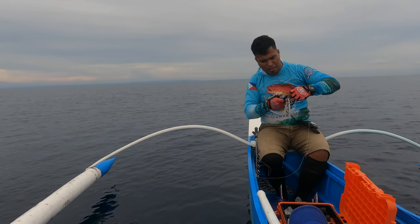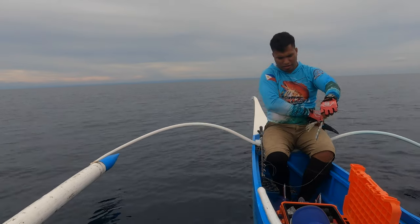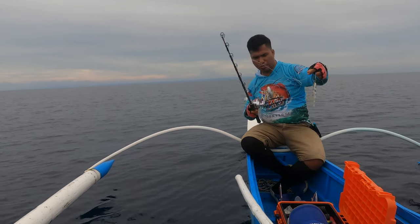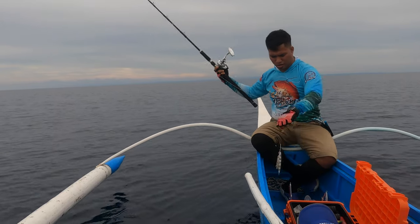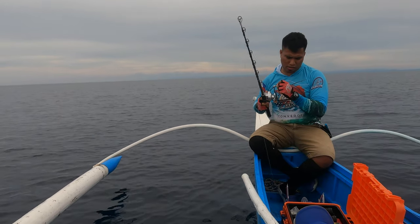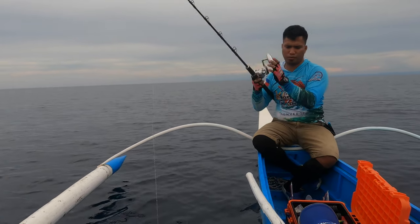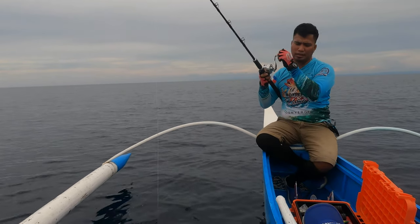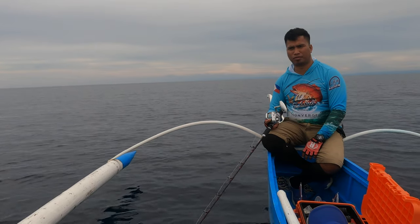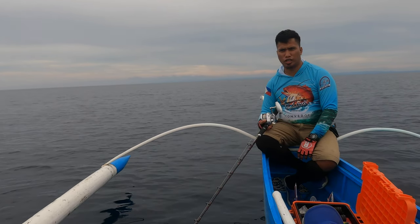For today's first setup, I'll be using my Shimano Jigrex rod — it's a fast action rod — and my old Shimano Osha Jigger 2001 NRHG. The line is Suffix 832, 50 pounds. My leader line is Finer Invisalign and my lure is Hugut 150 grams.